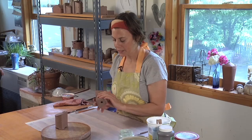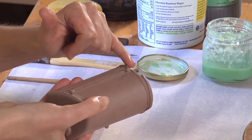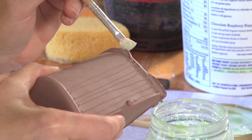These are bone dry. A little bit different from the cream and sugar is that I like to wax this bottom foot ring here because I want to keep this the natural red clay color. So I'm going to take my wax and just paint very carefully where I don't want the Terra sigillata and underglaze to go.